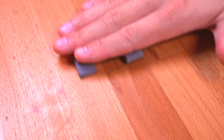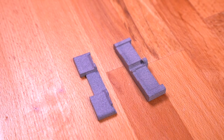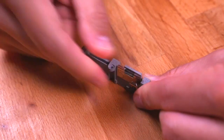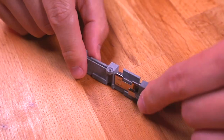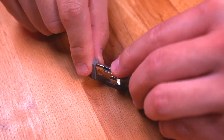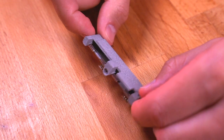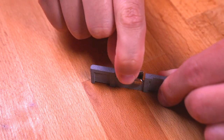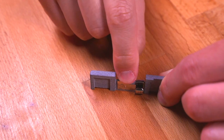Now let's prep the 3D printed power insulator brackets. We need to install the clip-on battery contacts onto them. Starting with the bottom bracket, just simply press fit them on, making sure the bracket is oriented as shown. The bottom bracket requires two of the three contacts. Then install the last battery contact onto the top bracket as shown.